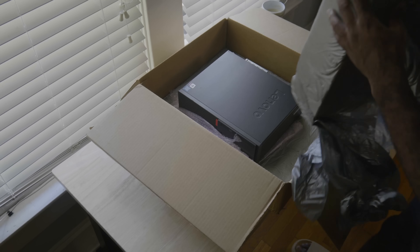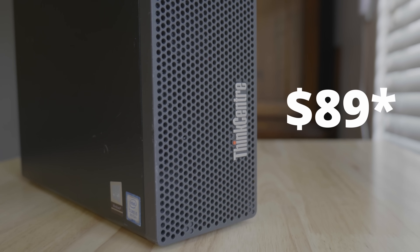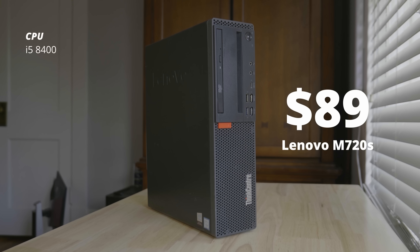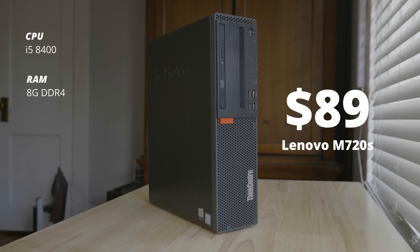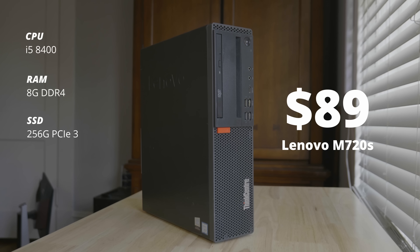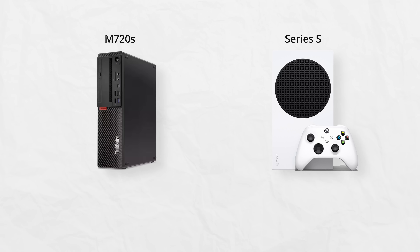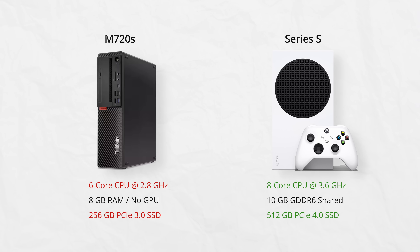I bought the Lenovo ThinkCenter M720S for $84 before tax. It came with a 6-core i5-8400, 8 gigs of RAM, a 256-gig SSD, and a 210-watt power supply. Compared to the Series S, spec for spec, it falls about a tier behind in almost every single aspect. But it does make up for it in other aspects.